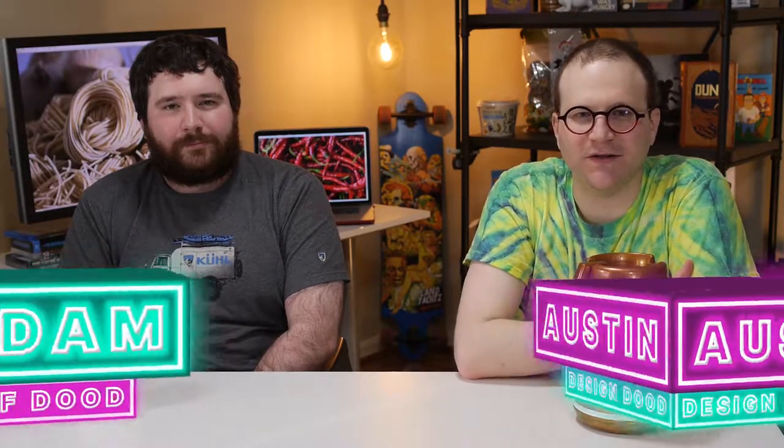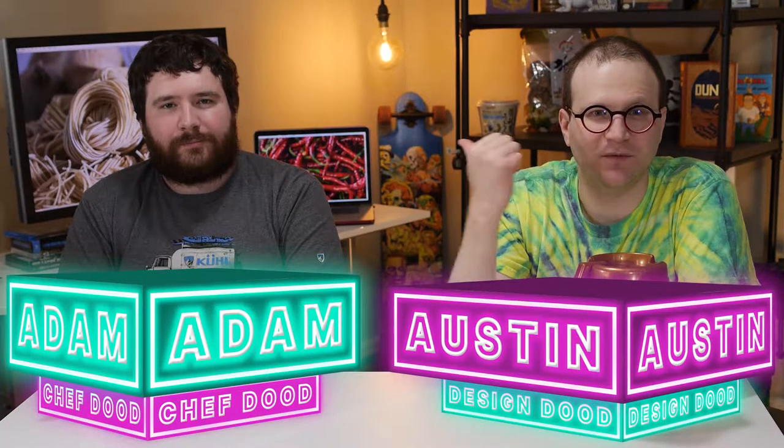Today we're making Szechuan noodles. He tells me it's going to be amazing. I've had it at restaurants, but I've never had it at home, so let's go make it.